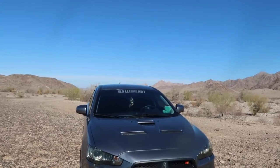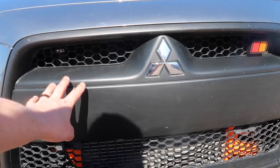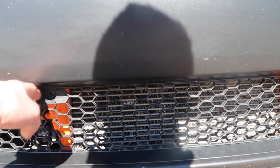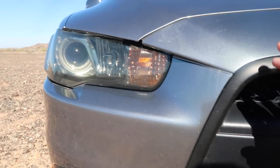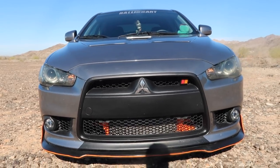For the middle front section — first things first, this trim would be chrome normally, and the grille meshing is a little different. These have like a honeycomb look to them. The Rally Art is going to have a smaller intercooler, fog lights, and then a peek of the headlight.